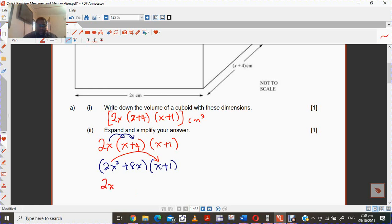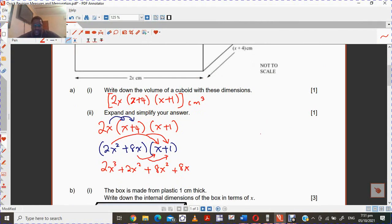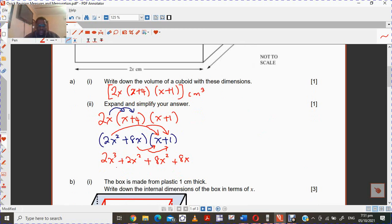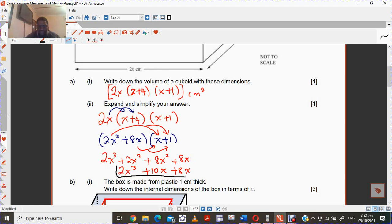So that's going to be 2x cubed. Multiply that again — gives you 2x squared. And you take 8x times x, which gives you 8x squared. And then the 8x times the 1 gives you 8x. So you simplify, collecting like terms, and this answer gives you 2x cubed plus 10x squared plus 8x. So this is the answer, everything in cubic centimeters.